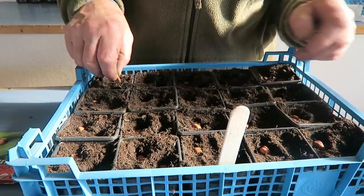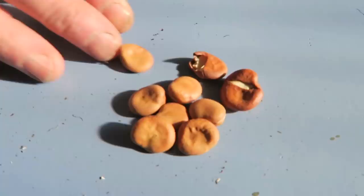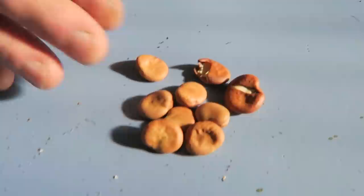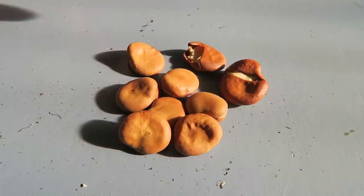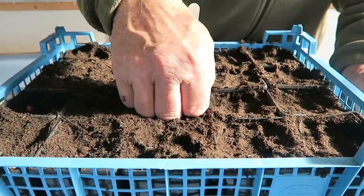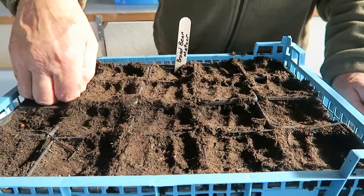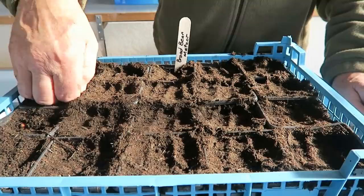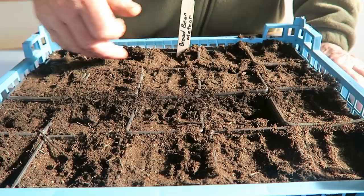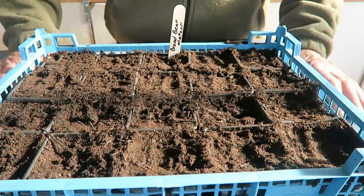That's those set - I'll just top them up, put the label in and give them a good soak. These are the ones I've rejected - you can see they're cracked and very small; just choose the nice big ones. It's just ordinary potting compost, nothing special. Keep your eye on them - keep them in the shed until they start breaking through, then put them into a cold greenhouse. Don't give them any warmth. Also make sure there are no mice about because they'll dig them up and eat them.